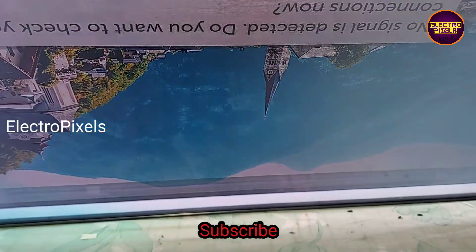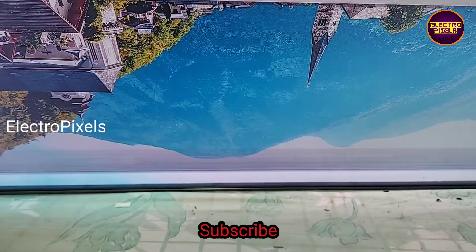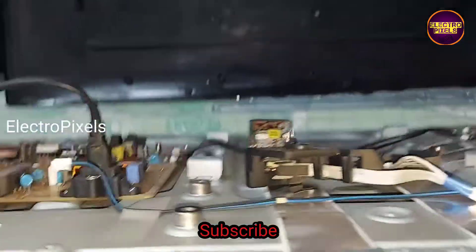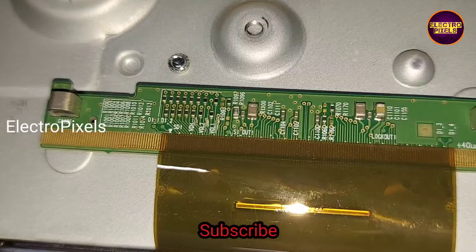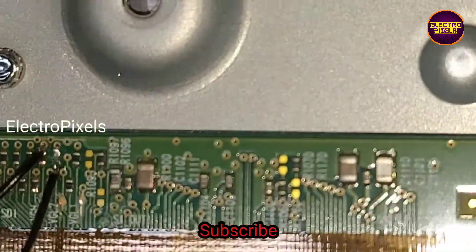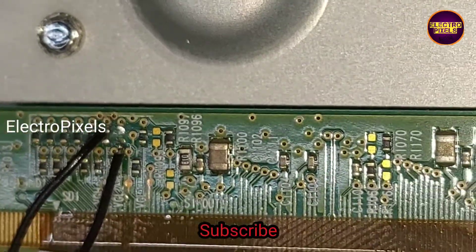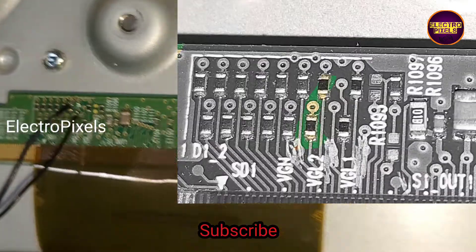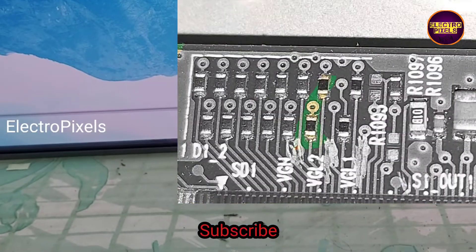To repair this, first we need to remove the VGHout and VGH1 resistances from the panel scalar board. After removing these two resistances, on the panel side in the VGHout track I need to bypass the VGH voltage. Here we finally removed both VGHout and VGH1 resistances from the scalar board. After that, I bypassed the VGH voltage to the VGHout track on the panel side — here we bypass the VGHout track.